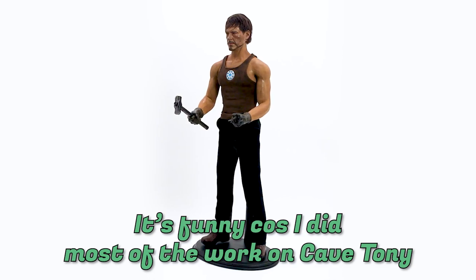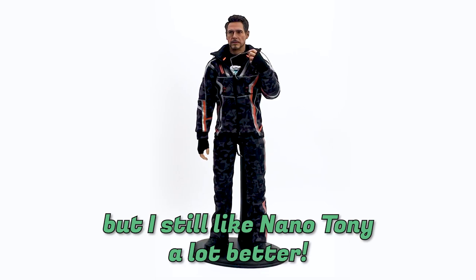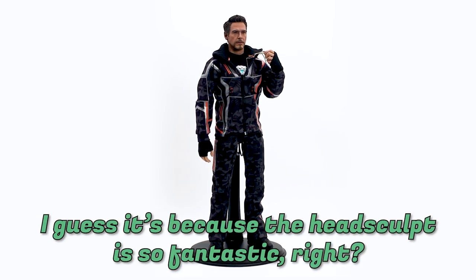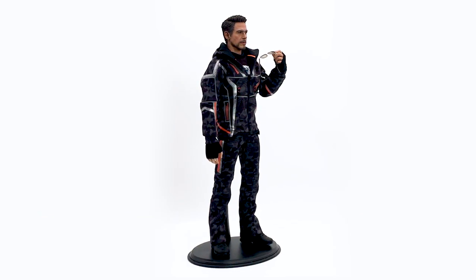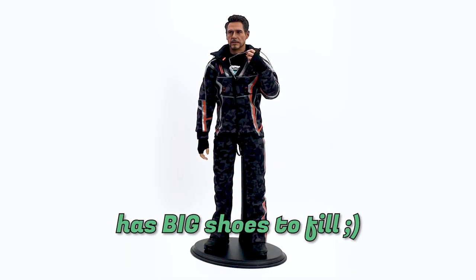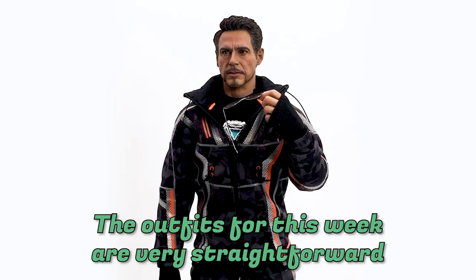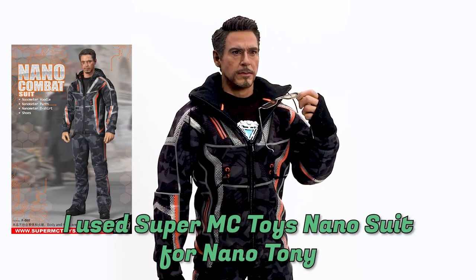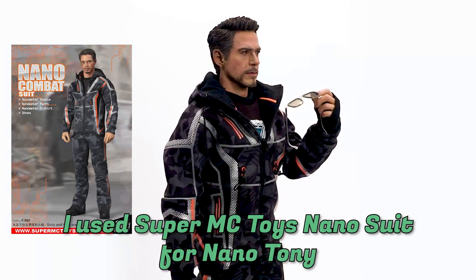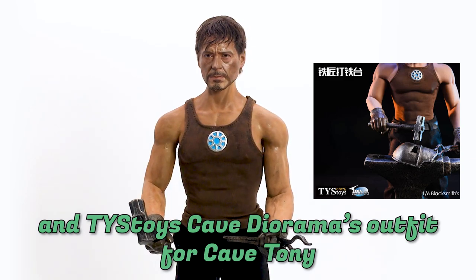I did most of the work on Cave Tony, but I still like Nano Tony a lot better. I guess it's because the head sculpt is so fantastic. Such a shame that YK Kim had to leave Hot Toys — whoever took over has big shoes to fill. The outfits for this week are very straightforward: I used SuperMC Toys Nano Suit for Nano Tony, and TYS Toys Cave Diorama Outfit for Cave Tony.